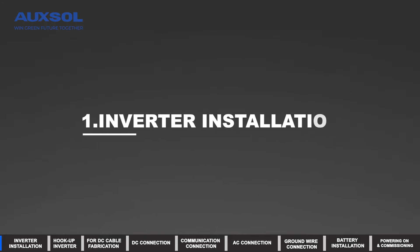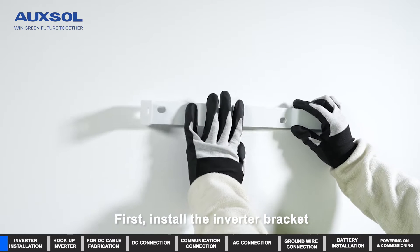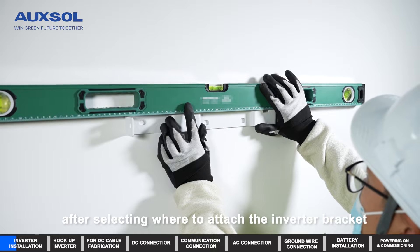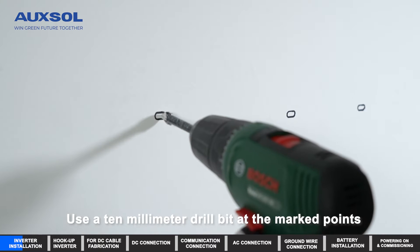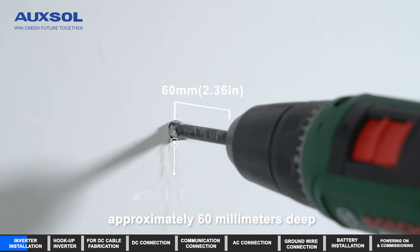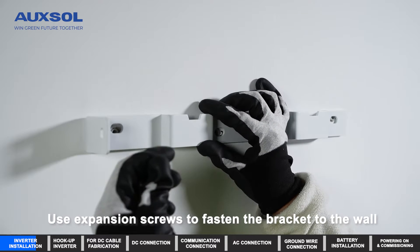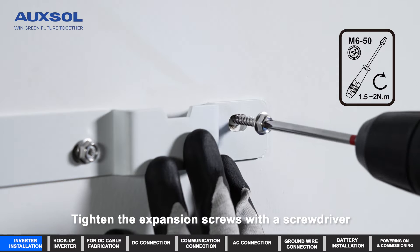Inverter installation. First, install the inverter bracket. Use a level ruler to guarantee balance. After selecting where to attach the bracket, use a marking pen to identify the punching points. Use a 10mm drill bit at the marked points, approximately 60mm deep. Place the plastic anchors into the three punched openings, then use expansion screws to fasten the bracket to the wall and tighten with a screwdriver.